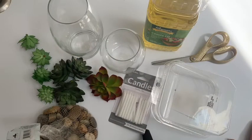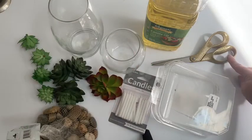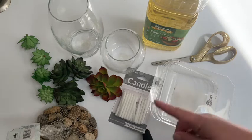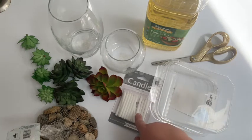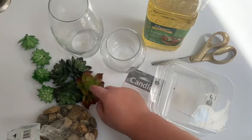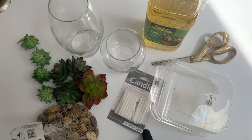Here's what you're gonna need for today's craft. You're gonna need some glass containers, some canola oil, a pair of scissors, a plastic container of some sort — it can be anything, like takeout containers or something you can cut up. You'll also need some candles, some little tchotchkes — today I chose fake succulents — some filler for the bottom of your glass, and of course some water.